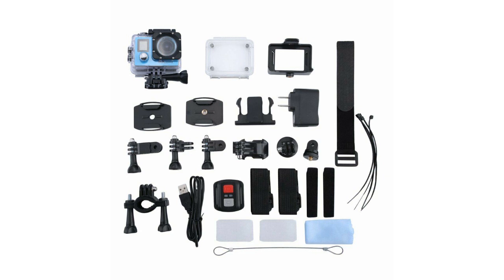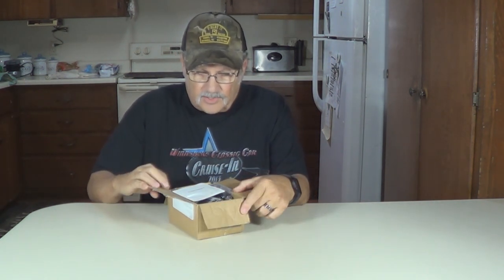Here's a photo of all the accessories that came with this — all kinds of stuff. There's a remote. Hi, I'm Wayne from VWC Publishing. I bought a camera off of eBay, just came in, thought we'd open it up and see how it looks here.